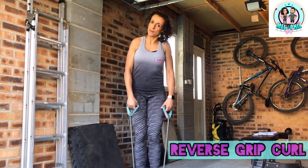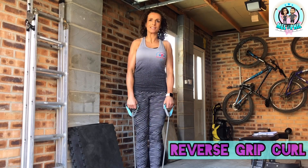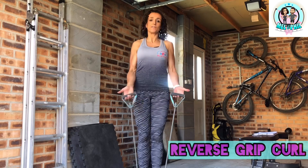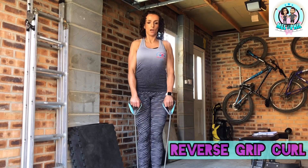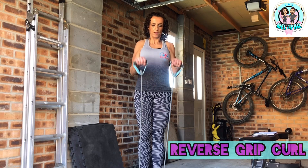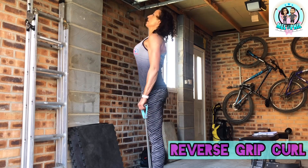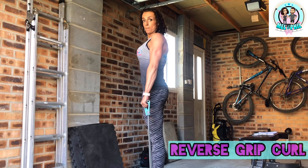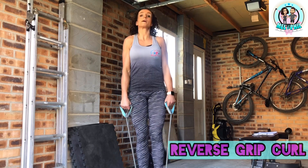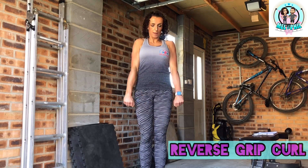Exercise two is a bicep exercise using the band. We're using a reverse grip - palms down. Stand in your band, make sure you've got tension. If you don't have handles, just hold the band with palms down and do a bicep curl, keeping palms facing the floor throughout. Slowly up, right to the top of the range, and slowly down to fully straight. Get the full range out of the movement. We're going for 20 reps, slow, keeping those palms facing down.